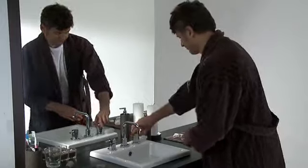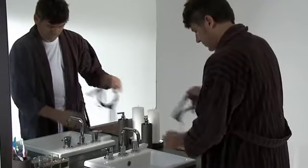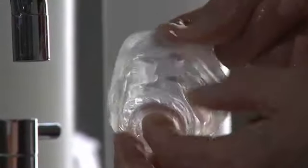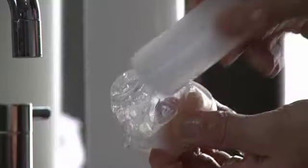Finally, gently separate the cushion from the mask frame. Clean each component by gently washing in warm water using a mild soap. Pay particular attention to removing facial oils from the cushion.